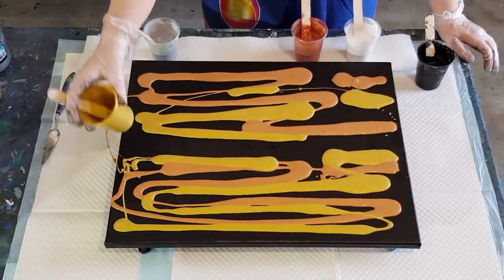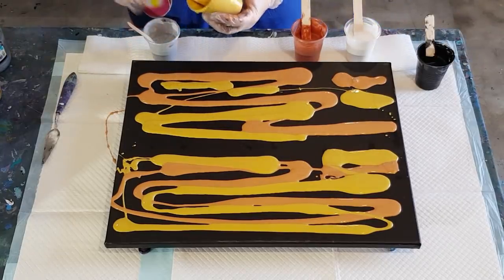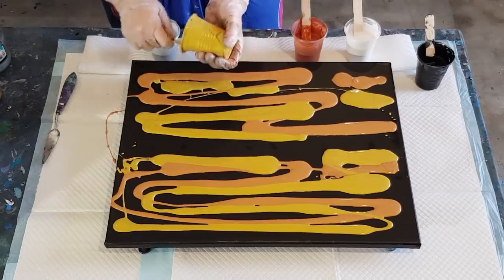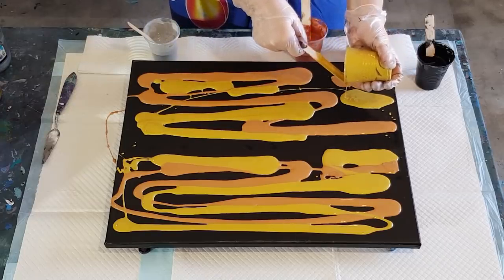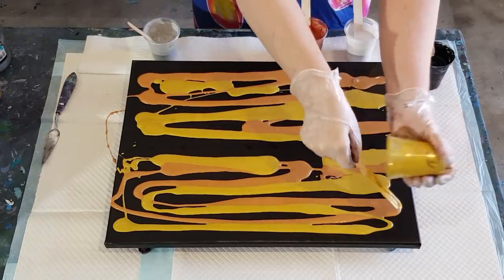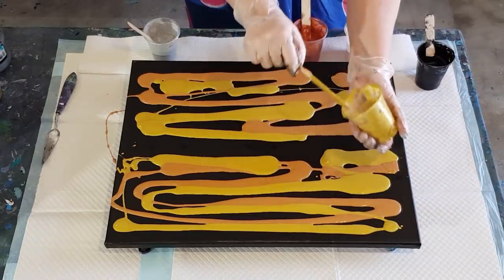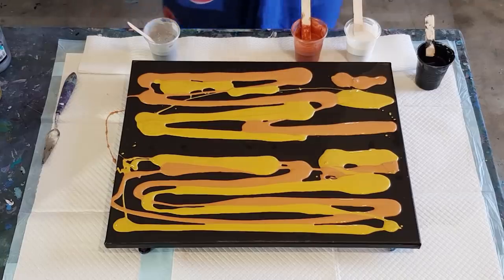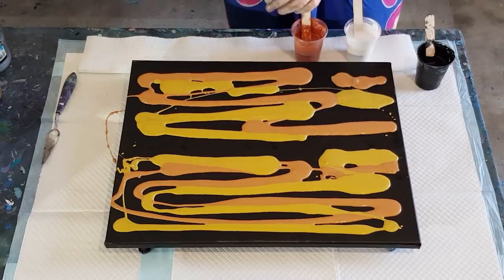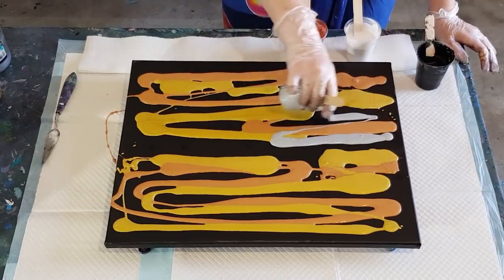I've got lots of gold in because I lost it last time. When the metallics are still wet they don't look very attractive - they just kind of look yellow and orange and a bit pink. It's not until they dry that you'll see them come into their own and really look pretty. At the moment this looks kind of orangey - it won't stay like that.